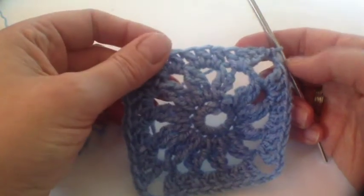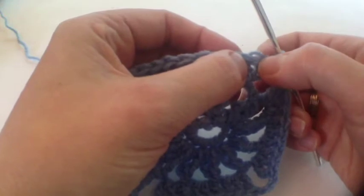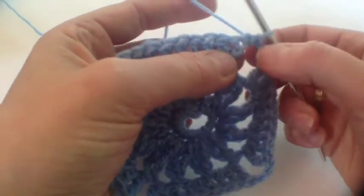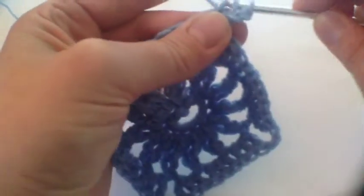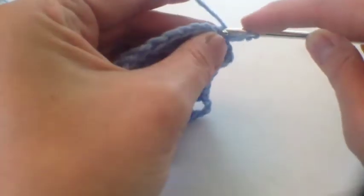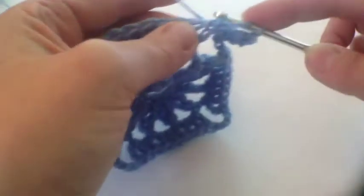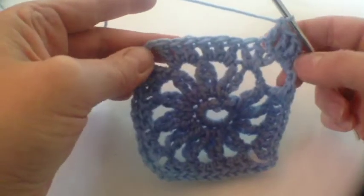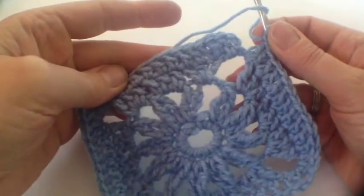The next round is much more straightforward and we're just going to do trebles across. We start off with a three chain and one treble in the corner, then trebles all down the side. The corners are straightforward: two treble, two treble, three chain, two treble when you get to it. So that will be round four.